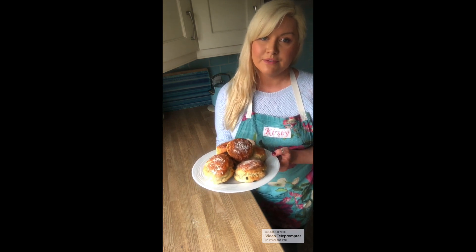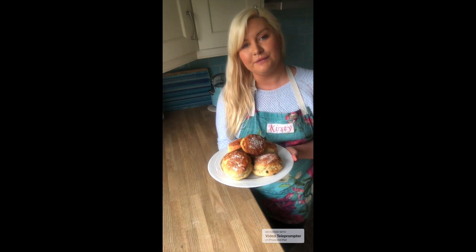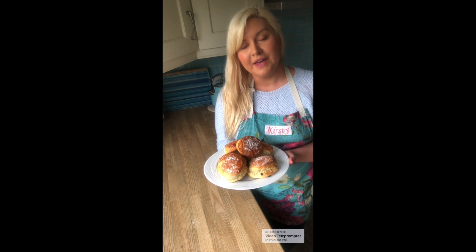Scones are really quick and easy to make and they're also very versatile. Don't forget that they can be frozen in airtight bags. Please send us lots of pictures of your scones whenever you get them made, and join us next Tuesday for another cookery class.